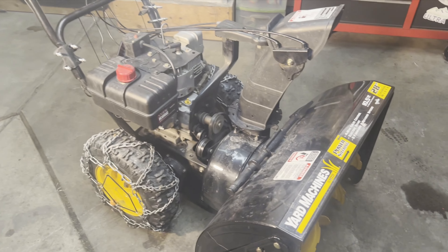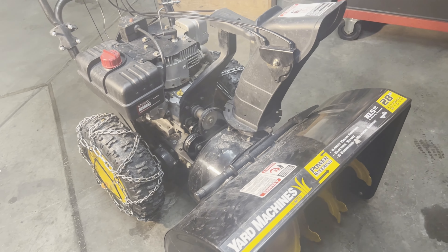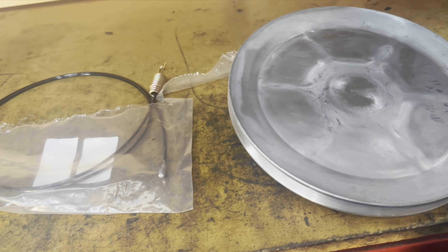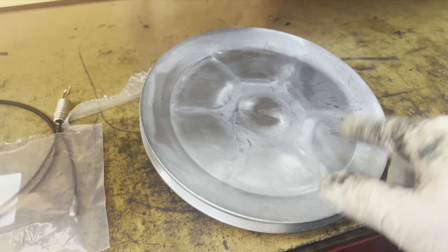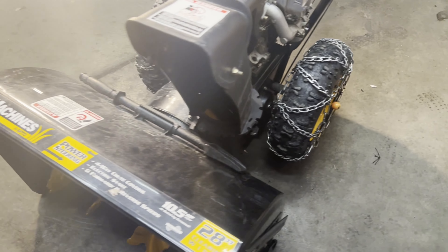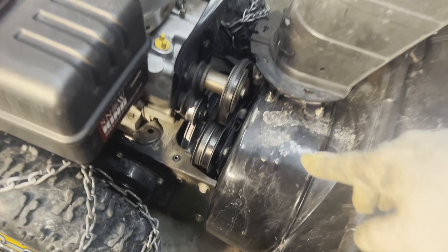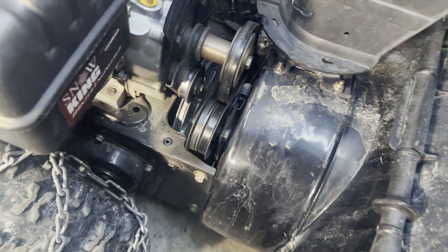It's a new day in the shop and we're still working on the Yard Machine snowblower. I got some new cables in and also got the friction disc, so I'm going to split this case apart so we can get in there and get that disc replaced.